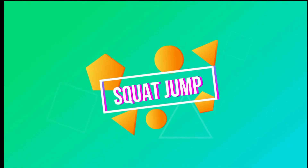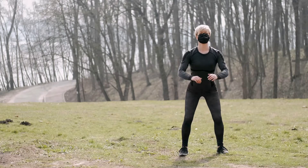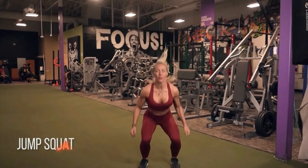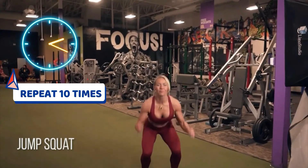Squat jump. Stand with feet shoulder-width apart, arms at side. Start by doing a regular squat and then jump when you rise up, reaching for the ceiling. When you land, lower your body back into the squat position. Repeat 10 times.